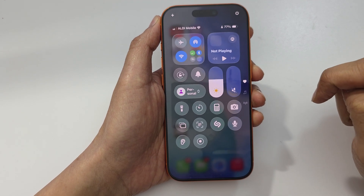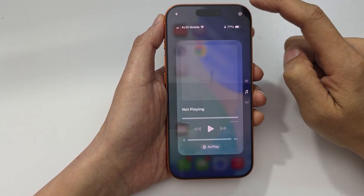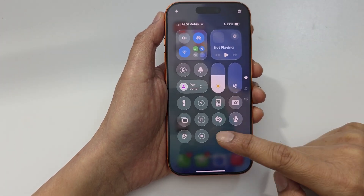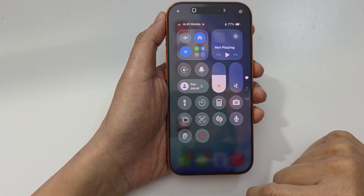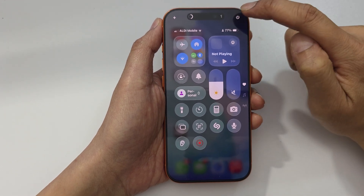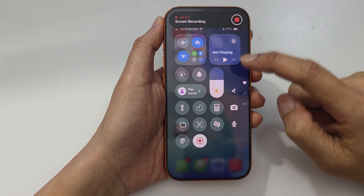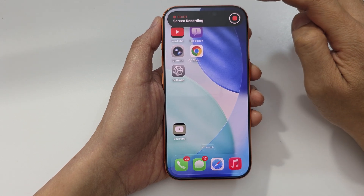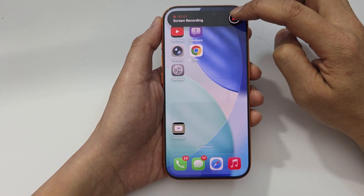Now tap anywhere to close it. Next, from the Control Center, tap on the Screen Recording button to start the recording. It will come down at the top, and now your screen is being recorded. You can tap on the stop button to stop the screen recording.